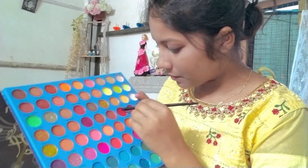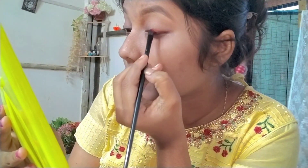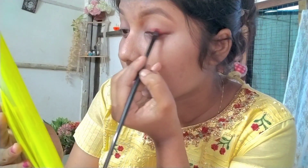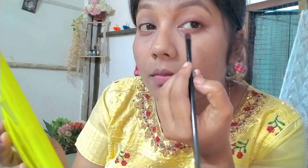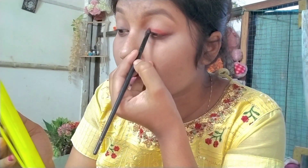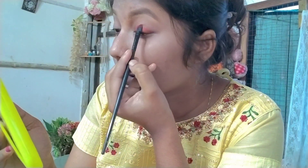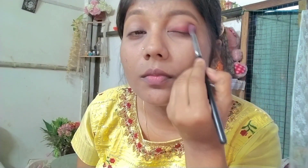From the palette you can use it for contour, blush, and highlighter — it is very easy to use. I have a palette with a red color eyeshadow. I will put it on my eyelid and along my eyeliner, then use a fluffy brush to apply it to the crease so that my eye makeup blends nicely.